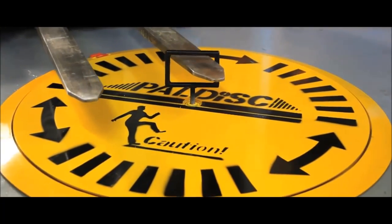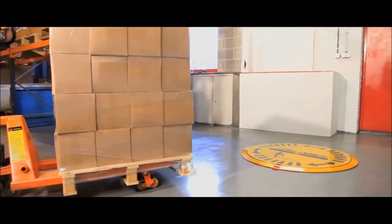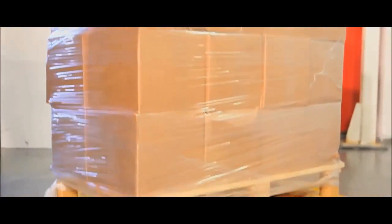Weighing in at 100kg, this turntable is specially designed for pallet truck loading and perfect for space-confined areas. With a huge 2000kg capacity, the unit is free turning and does not tighten or bind under its load. Virtually maintenance free.